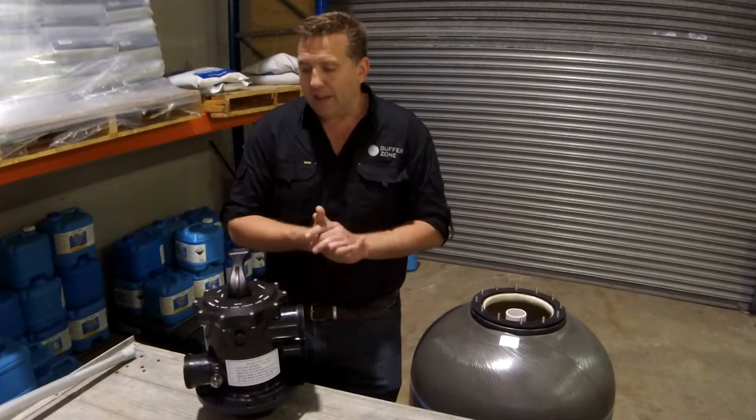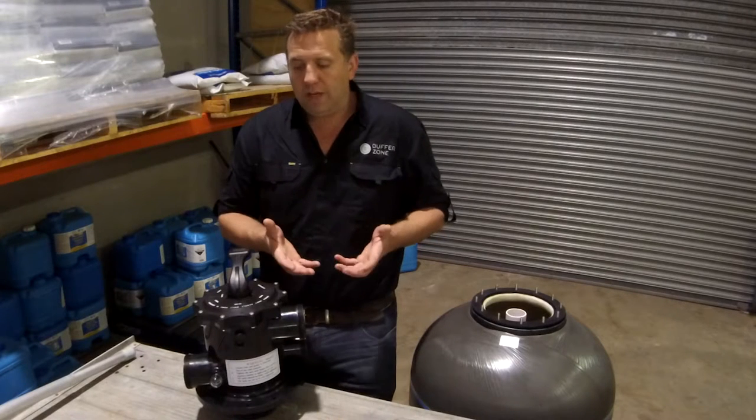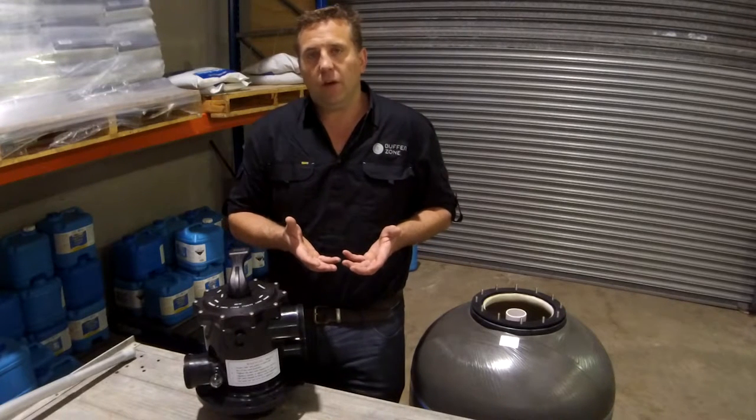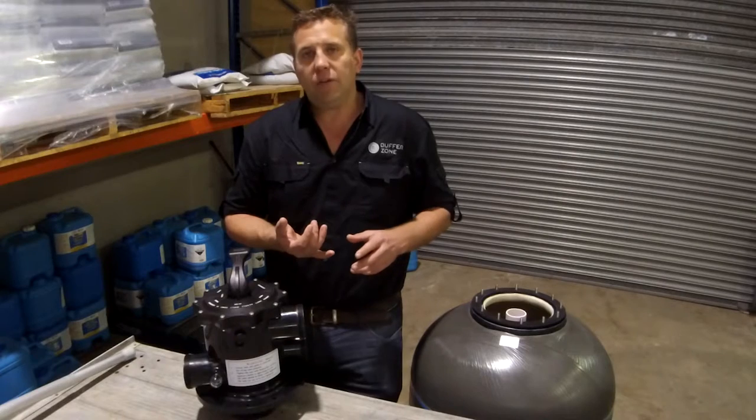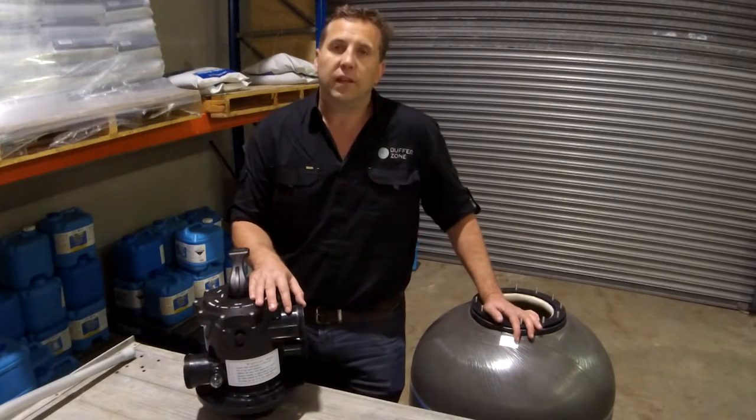Another pro is that it's really designed for energy efficient equipment. So if you've got a low flow pump on your system, this filter is going to get the maximum out of that that you possibly can.